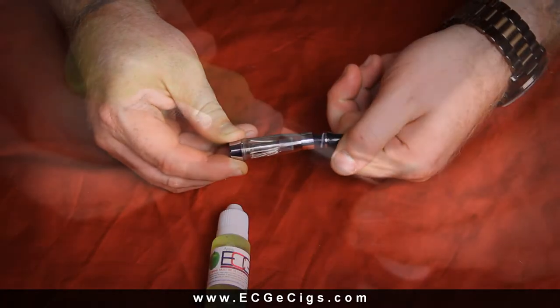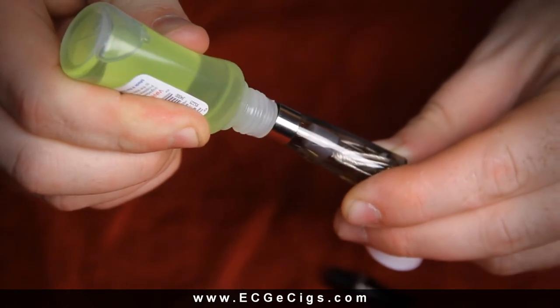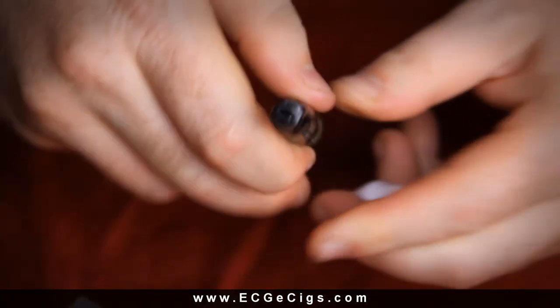Simply unscrew the mouthpiece, pour liquid down the sides, avoid getting it into the center, and screw the mouthpiece back on — and it's ready to vape.